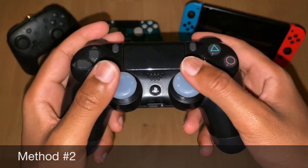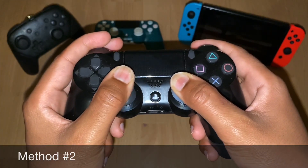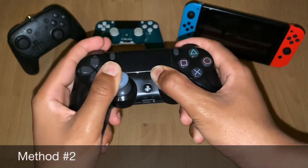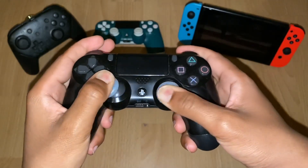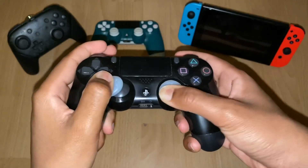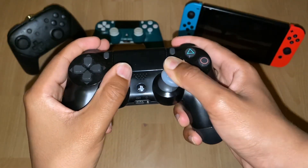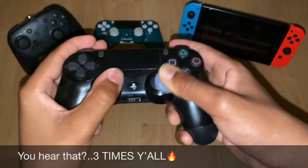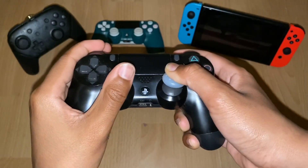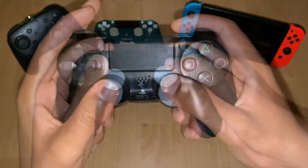I want you to apply pressure on the analog sticks, press it firmly, and then what you're going to do is put it upwards and rotate it clockwise five times. Repeat this step three times, just keep pressing towards the outer circle.